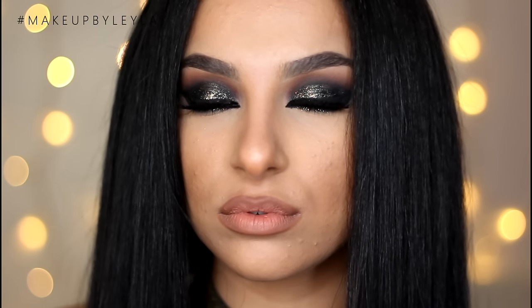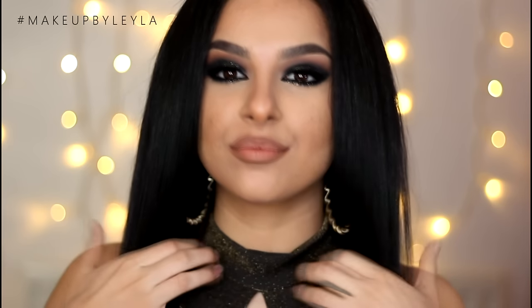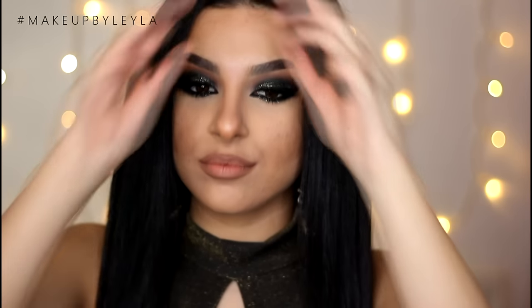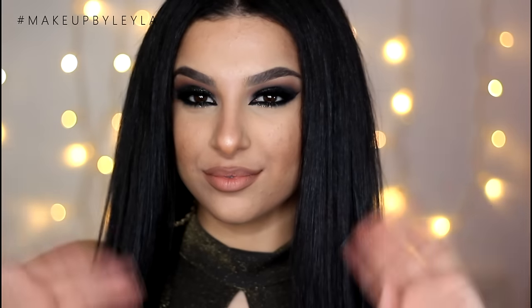So guys, that is the end of this makeup tutorial. I really hope that you enjoyed. This is most likely going to be my last makeup tutorial of 2015. And honestly, this year has just been the best year of my career. I just want to thank each and every one of you for watching my tutorials and just being so supportive. Be safe on New Year's Eve and have a blessed 2016. Don't forget to subscribe to my channel if you haven't already, and like this video if you enjoyed. Comment down below and let me know what you guys are up to on New Year's Eve. Happy New Year to each and every one of you — I love you all so much. Probably next year. Love you guys, bye!